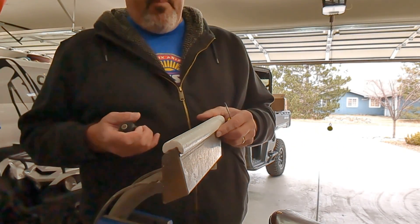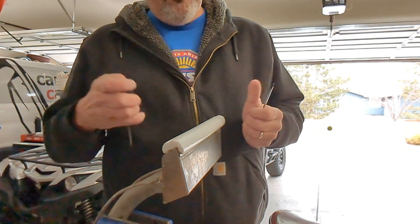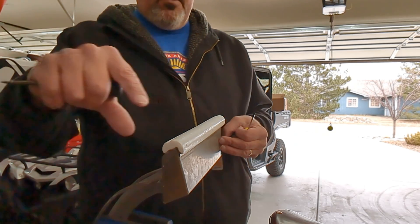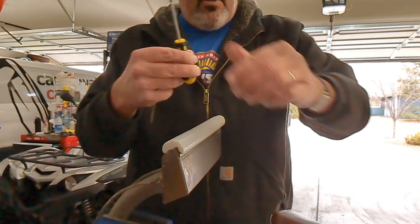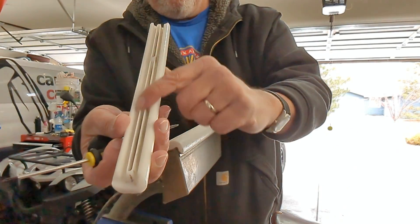It's kind of a bear to put in because it's a tight fit. At some point we may make it so that both lips come off and the glide is an internal plug — as you can see here, it will be substantially thicker.